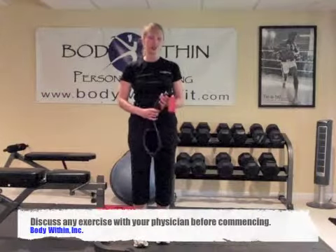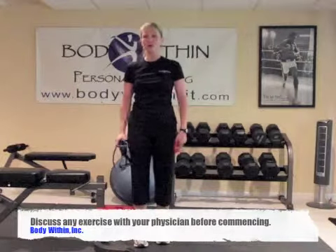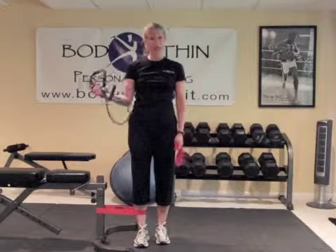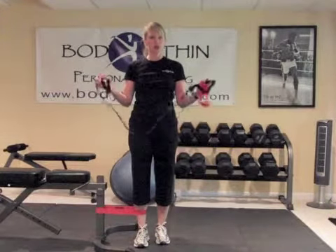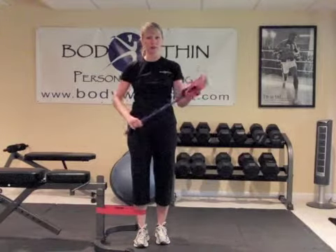This exercise is called cable adduction. It is used to strengthen the inner thighs. I am going to be using one of my power bands here wrapped around a heavy object. However, if you don't have this as an option and you have a regular power band, you can use a partner to hold the handles and to give you some consistent resistance.